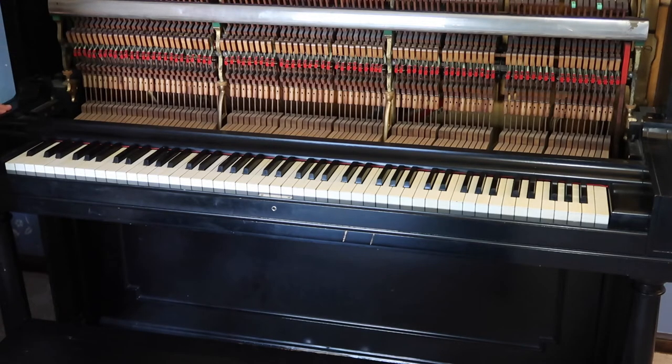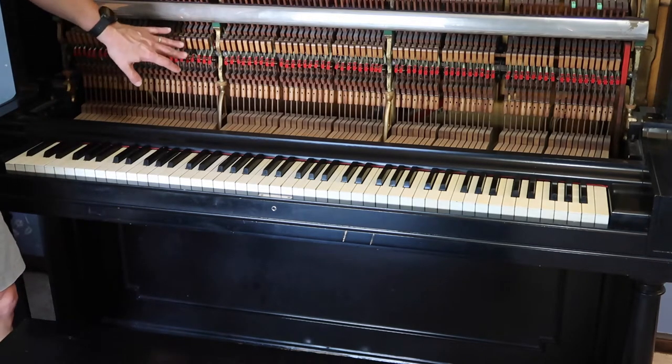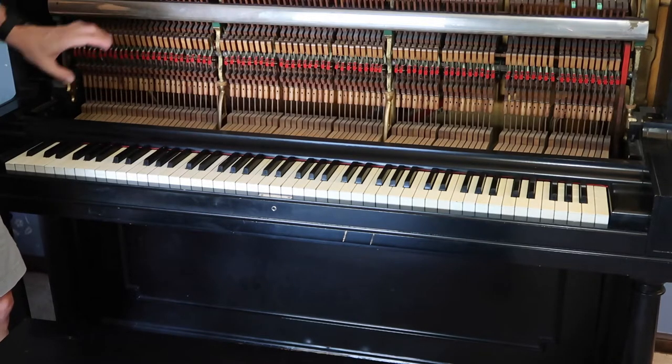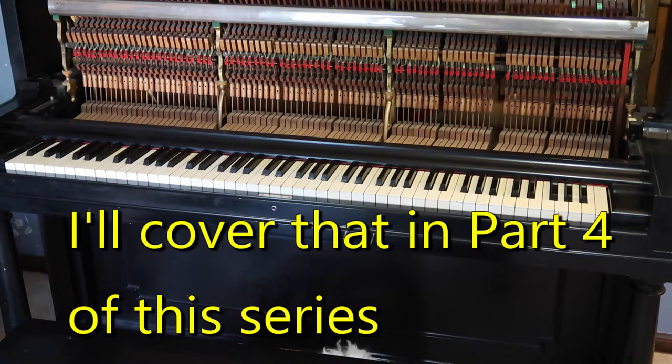Part of the project here is building a frame for this to live in while I work on it. Another option is to work on one key at a time — you can take out the hammer mechanism for each individual key. I'm going to do enough work on this that it probably makes sense to make a simple frame out of two by fours.